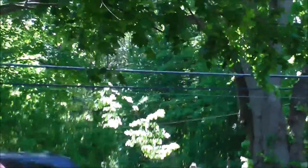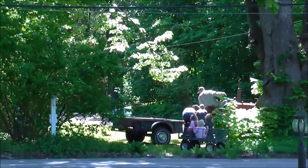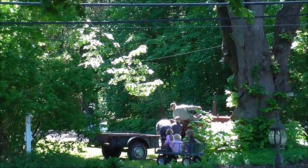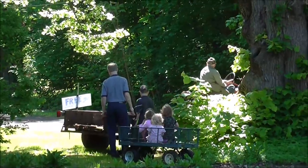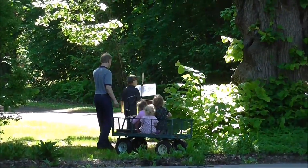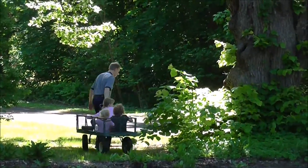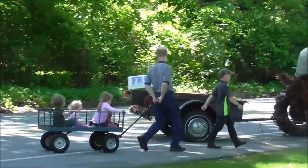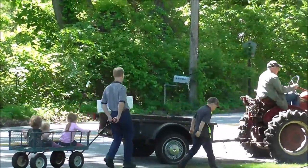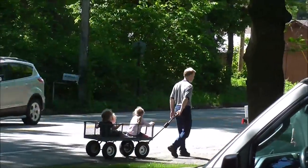There's Daddy and the kids helping one of our neighbors get a free trailer across the street. There they go. And of course, Peter can't help but kick a dandelion.